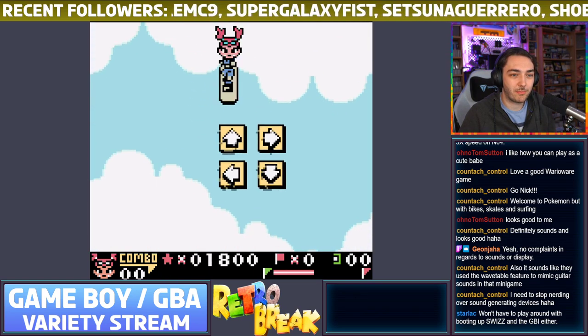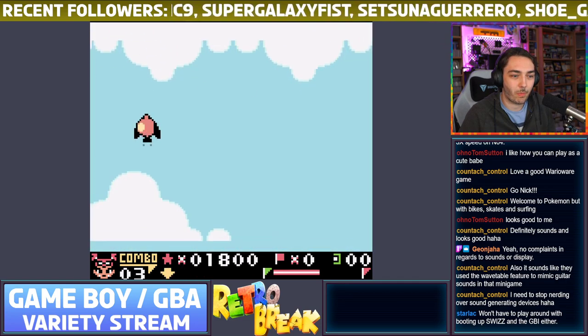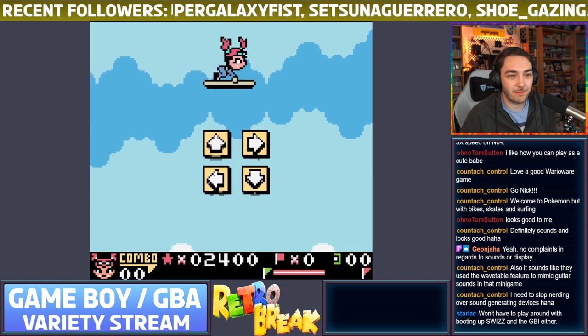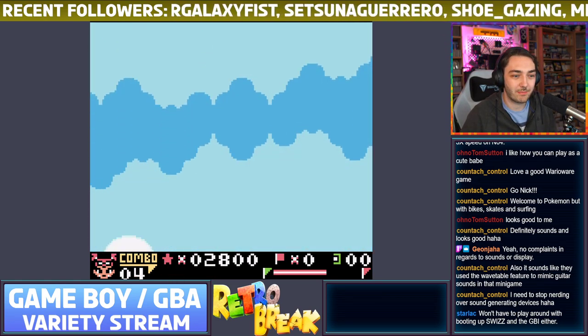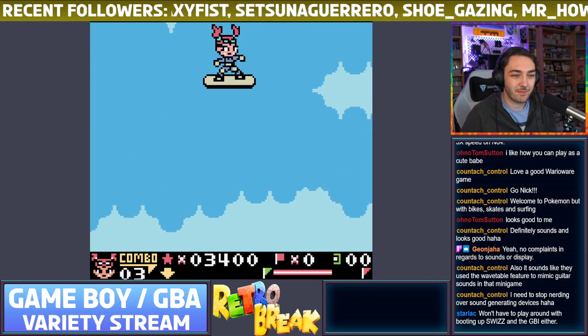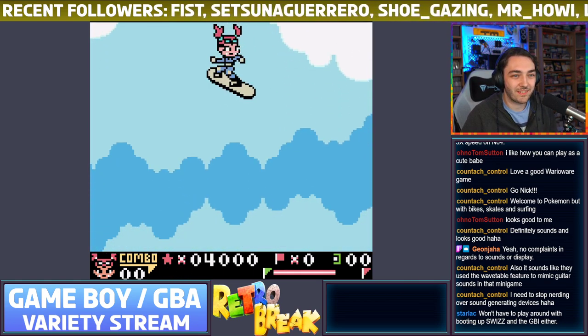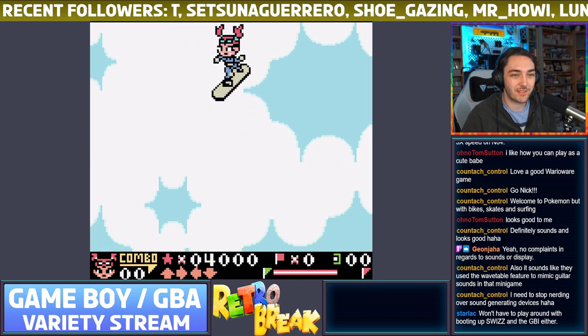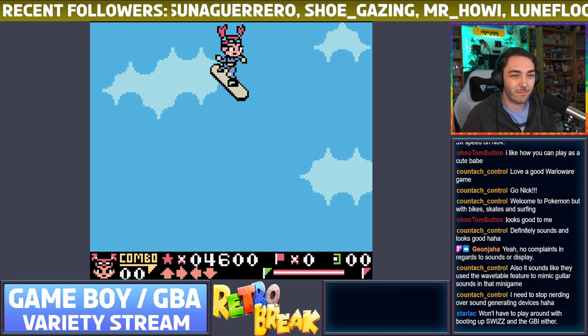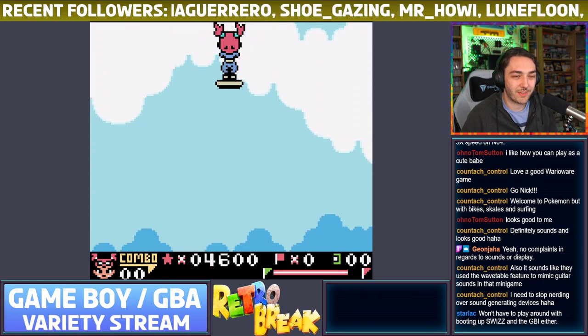This seems a lot more straightforward to get set up and running rather than having to turn the GameCube on, boot up the Action Replay, boot into Swiss, boot into Game Boy Interface — and sometimes it boots into the wrong Game Boy Interface and the resolution is wonky or the capture card doesn't see it properly. If this works well, this is a huge improvement.